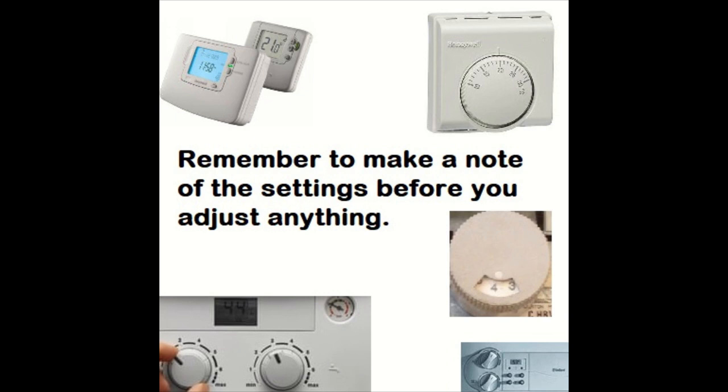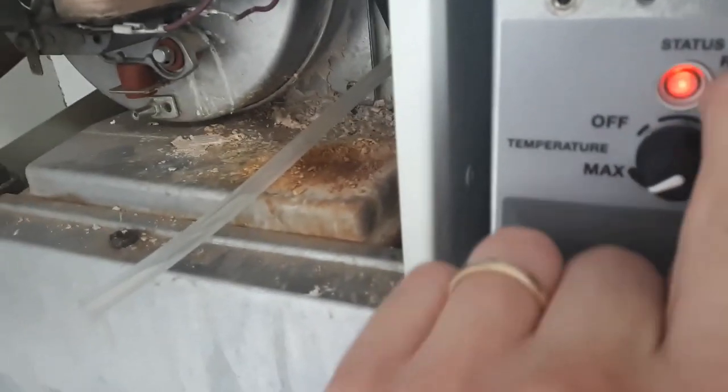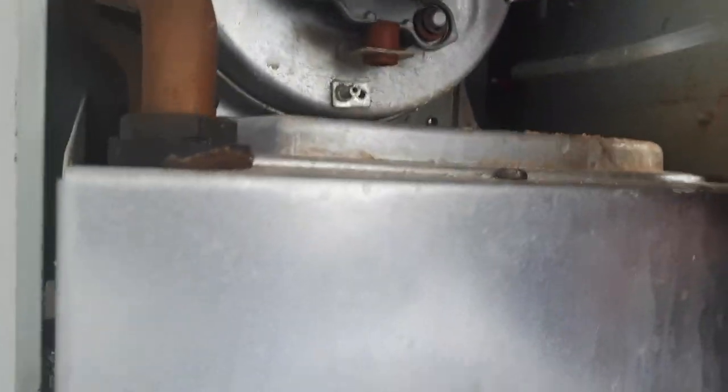Most people end up changing the PCB on these — very common — but first you should work through the flow chart and actually see what's going on. On this one the fan runs but there's no ignition. What I'm going to do is disconnect the air pressure switch hose and gently suck down the hose to operate the air pressure switch manually.